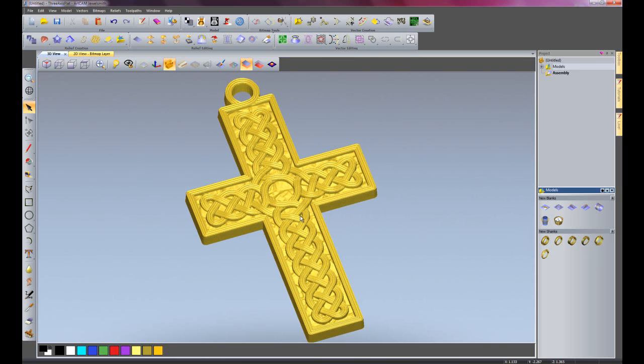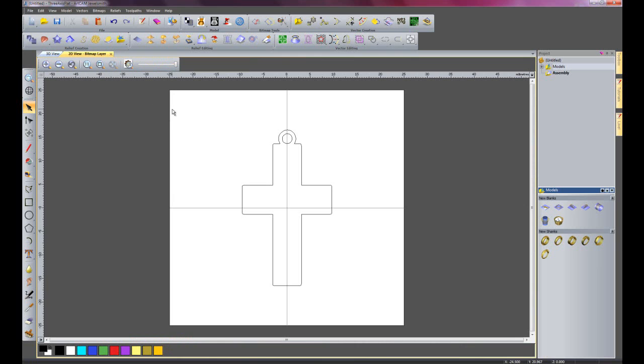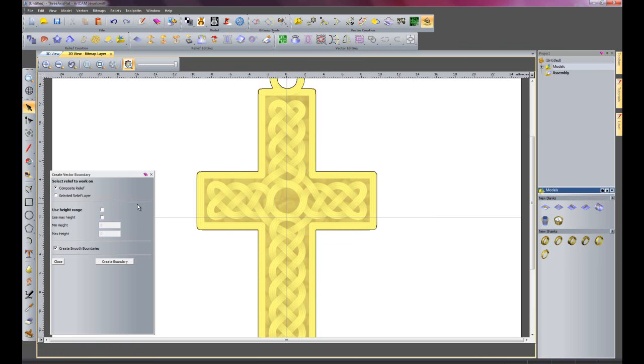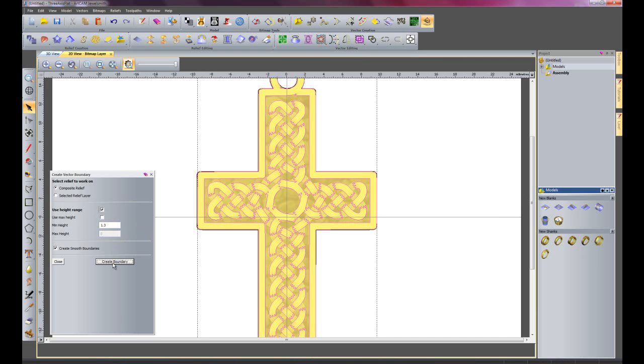So here we have just a basic cross pendant and what I want to do is to just cut part of this weave away so I can use that to wrap around a ring. So the way that I'm going to do that is to go to the 2D view and preview the relief. If I just zoom in on here, I'm going to create a boundary from relief. I need to set the height for the actual boundary, so I'm going to use a height range with a minimum height of 1.3mm and create a boundary.